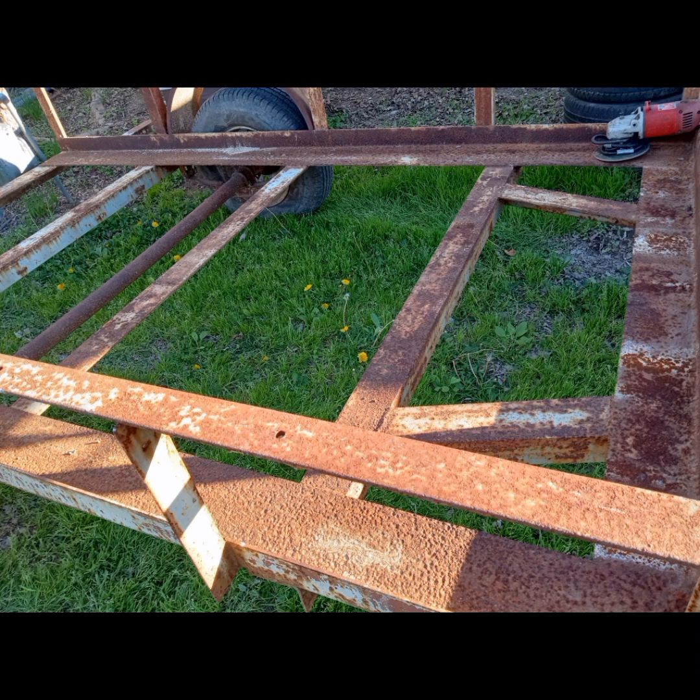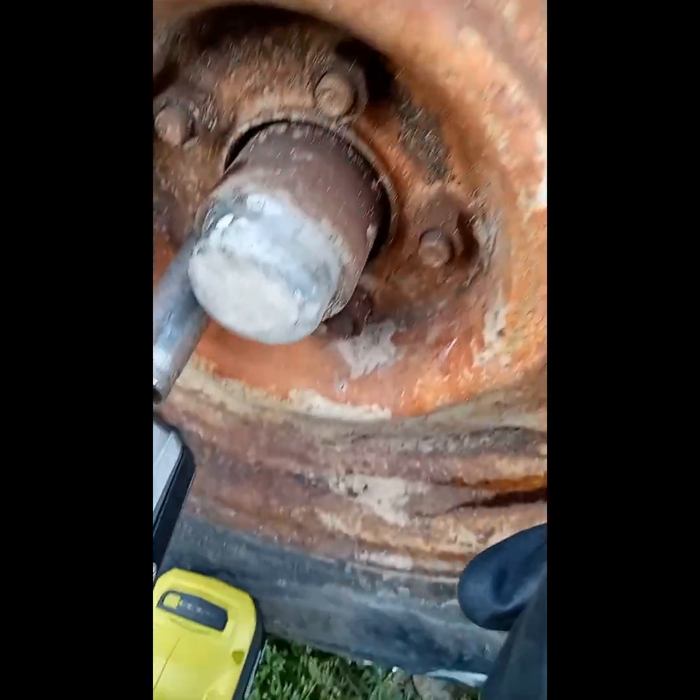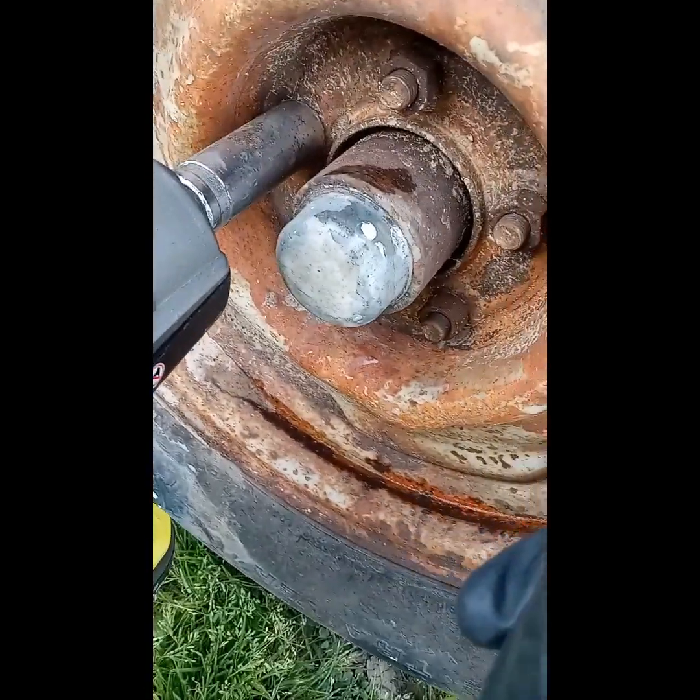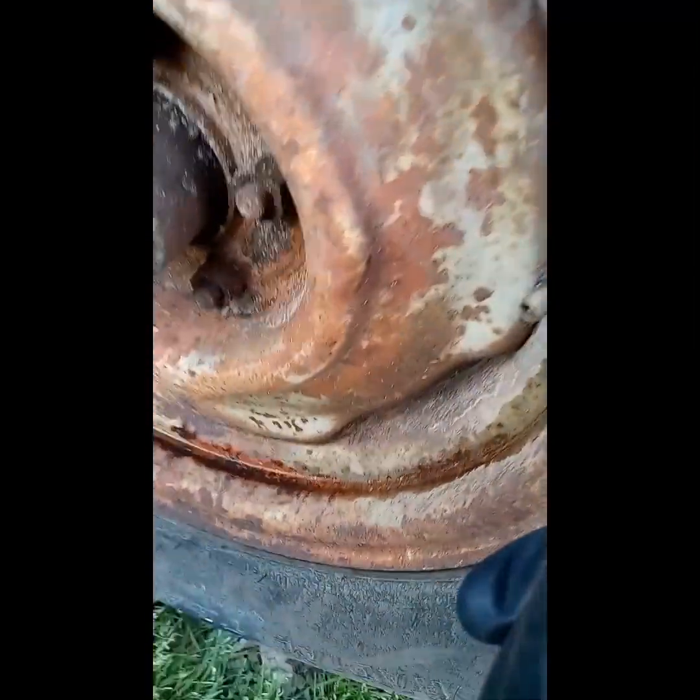I will be attempting to remove all the bolts from this axle on this trailer. As you can see, they're pretty rusty. It's gonna be a breeze, too.